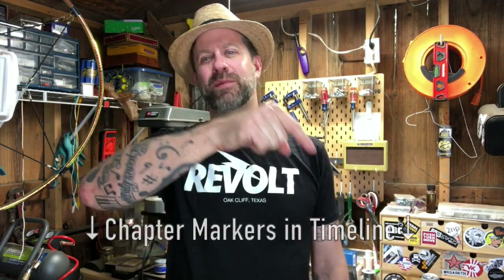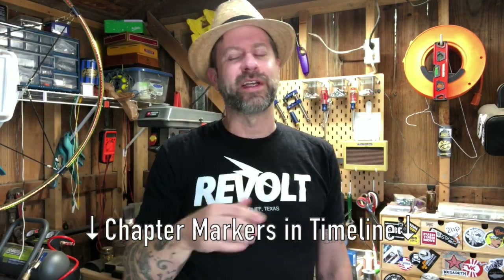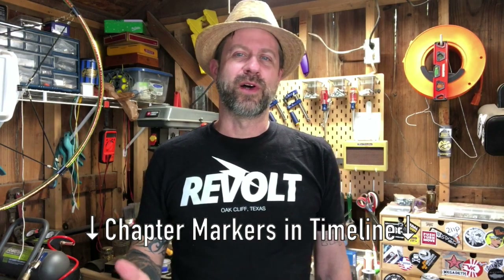Well howdy folks, welcome back to my channel, welcome back to the workshop. It's time for another DIY video today. I'll warn you right from the start, this one's gonna have a lot of sections to it, so I will put chapter markers in the timeline for you and you can skip around for what you want.